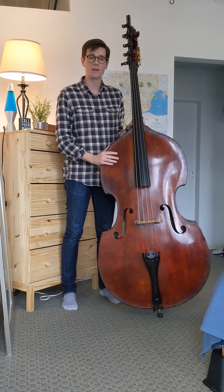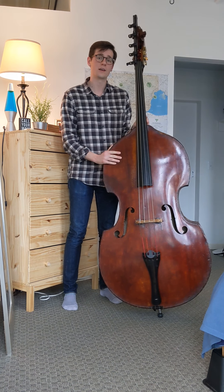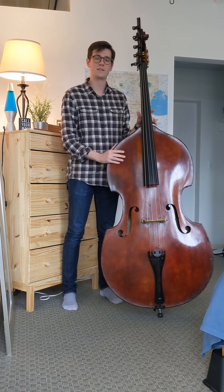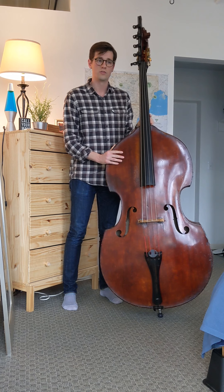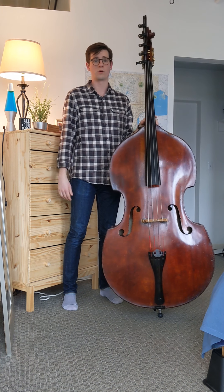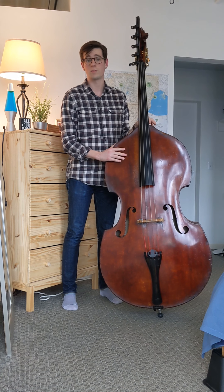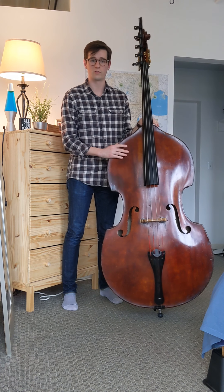Hey everyone, my name is Nick Myers and I'm a member of the bass section of the Detroit Symphony Orchestra. I've been playing the bass since I was in sixth grade, just starting out in the public school music program because I've always loved the sound of this instrument. It's really a dream come true to be able to be playing in an orchestra this great.